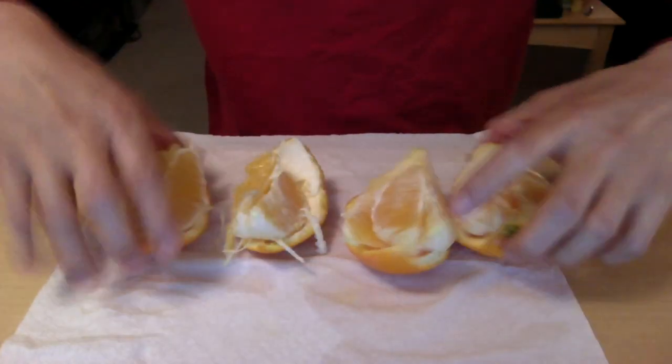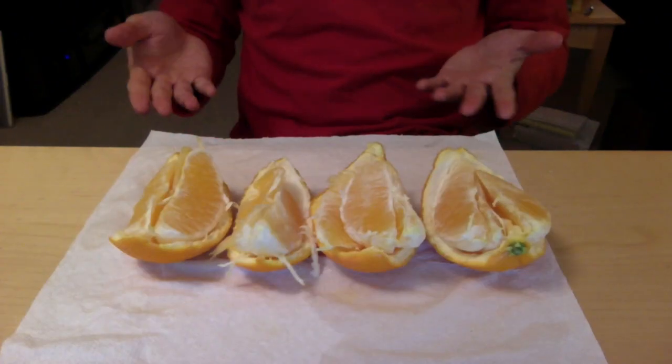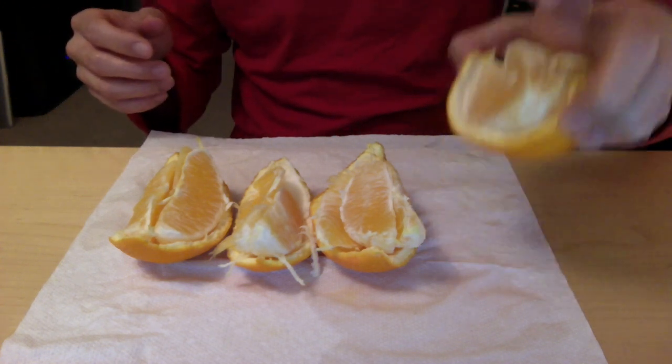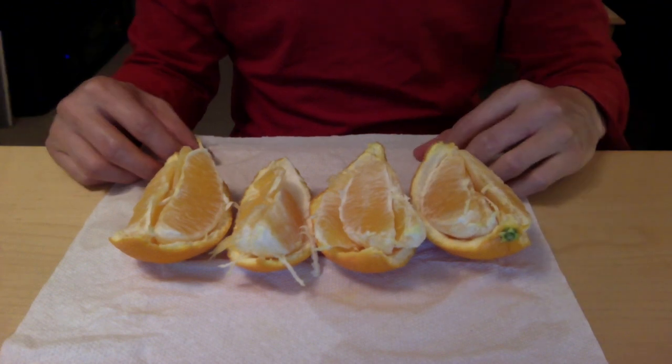Now I have three little wedges and they're all sitting inside this peel, and this peel is just going to sit on my table. And there you go. Your orange is peeled, you've got little wedges, and they're sitting on little orange peel plates.